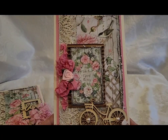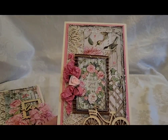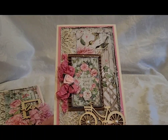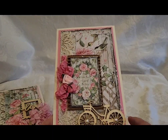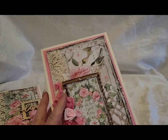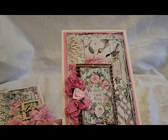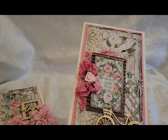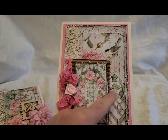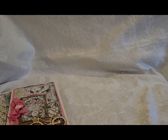This one says 'take time to smell the roses,' and I thought with the trellis it would be so pretty to add the little wooden bicycle with little heart flat back pearls for the centers, then a crinkled seam binding bow with a little flower in the center, gorgeous lace in the background, layered corrugated board, and the sentiment.